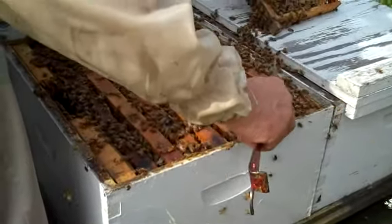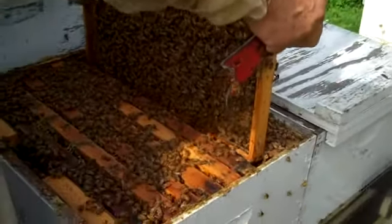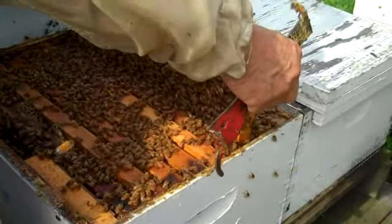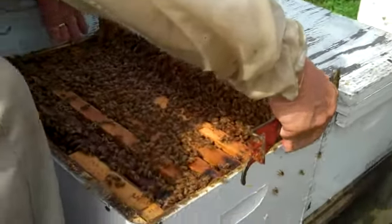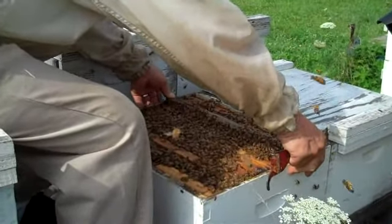Do they die off during the winter or do they hibernate in the box? About 60 to 80% of them will. So you never have to order more bees? Oh yeah — we try to produce our own.